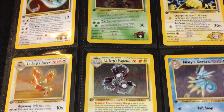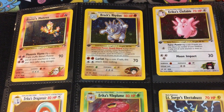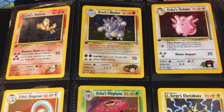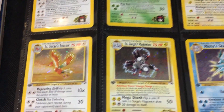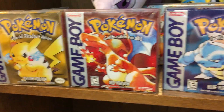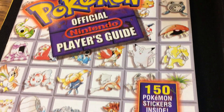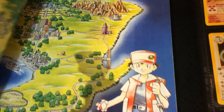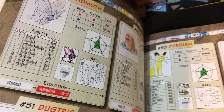Hey everyone, this is S.M. Pratt, and today we're going to take a look at the first edition Gym Heroes set. This was released in August 2000 with 132 cards. If you're a fan of Ken Sugimori, there's going to be a ton of Ken Sugimori artwork. If you grew up during the original Red, Blue, and Yellow era, you might have this player's guide — this was my first impression of Pokemon — and there's a ton of Sugimori artwork in this guide that we will see throughout the Gym series.